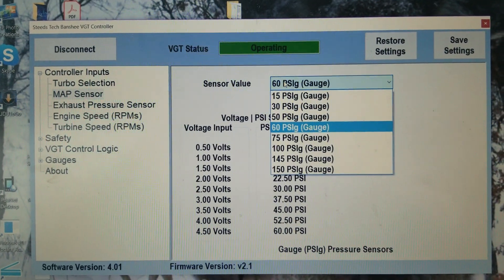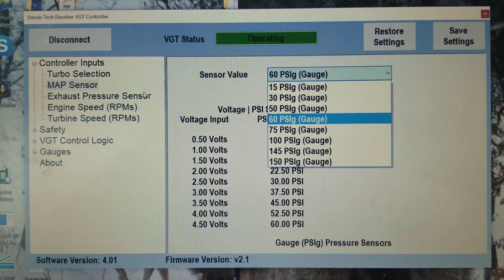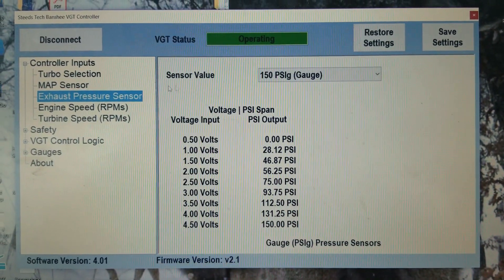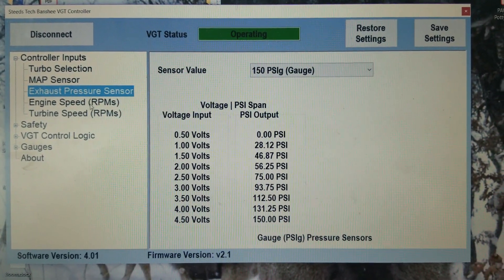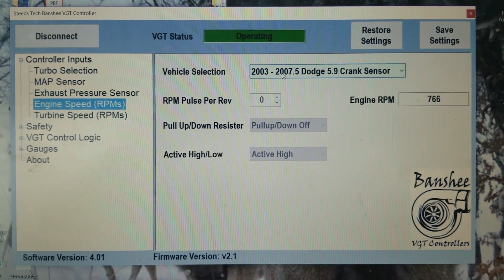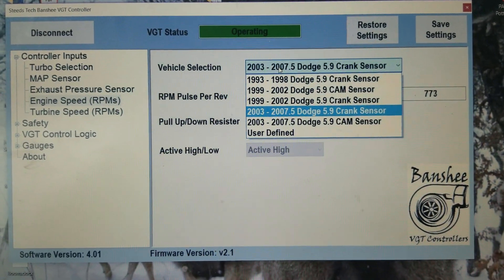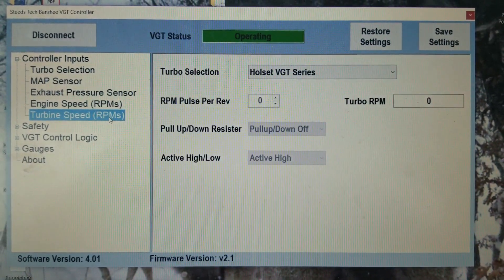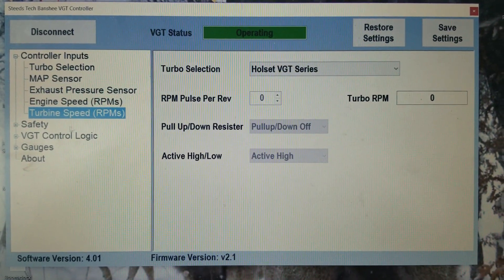For map sensors, you'll just select what map sensor you're currently using. Same thing with exhaust pressure sensors. You'll just select what truck you have and where you're tapping into for the engine RPMs. Turbo RPM — same thing.